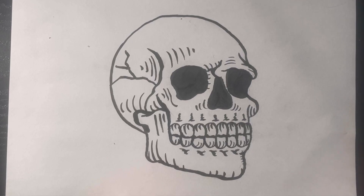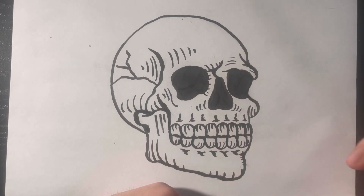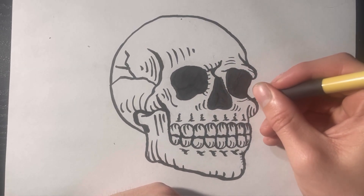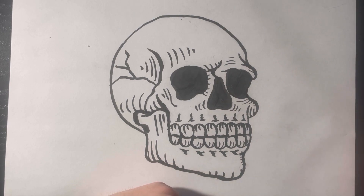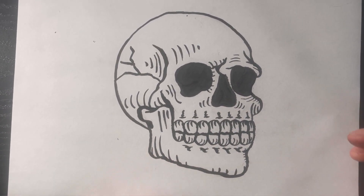Alright, there he is! I think he came out looking pretty cool. Let me know what you guys think down in the comments below, and let me know what you guys would like to see in the future — I'll get around to each and every one of them. Send me your skulls to my Instagram, which I'll have in the description. I'd love to see what you guys came up with. Don't forget to like and subscribe. Thank you guys so much, bye!